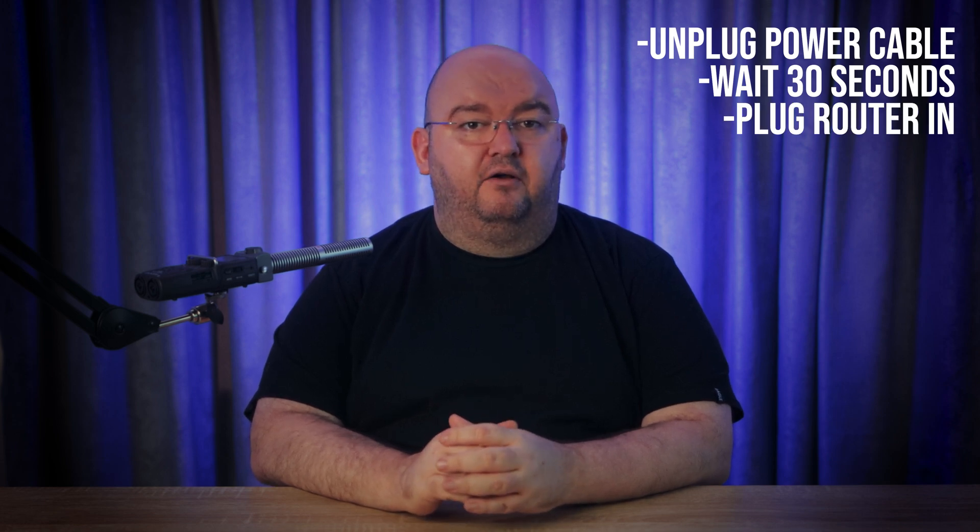Plug it back in — reconnect the power cable and turn it back on. Now you have to wait for it to reboot. This could take a couple of minutes while the router reconnects to the internet. And that's it. Your router should now be up and running and your internet performance should improve.